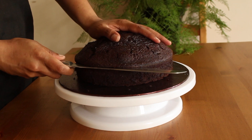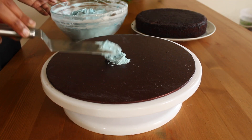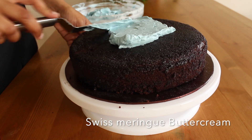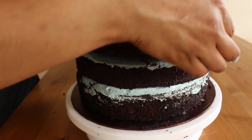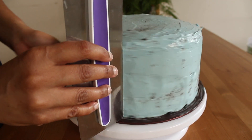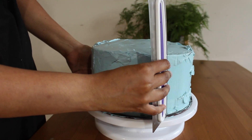Let's decorate the cake. This is simple syrup made out of sugar and water. This is Swiss meringue buttercream — for the recipe I have given the link in the description box, please check it out. Always chill the cake for best results.